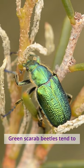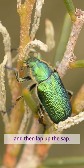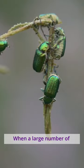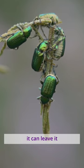Green scarab beetles tend to chew away the upper layer, the epidermis, of leaves and shoots and then lap up the sap. When a large number of beetles feed on a plant, it can leave it looking burnt.